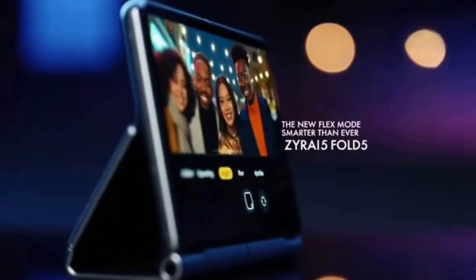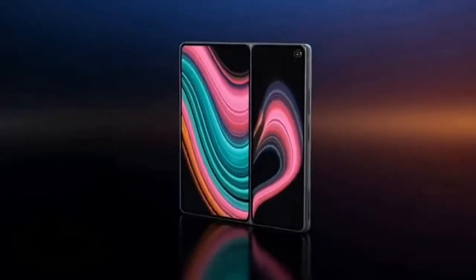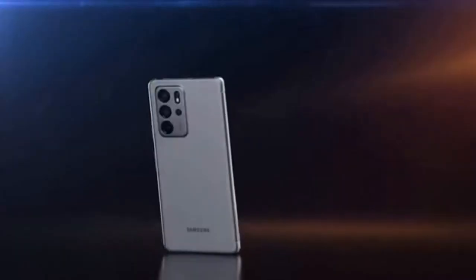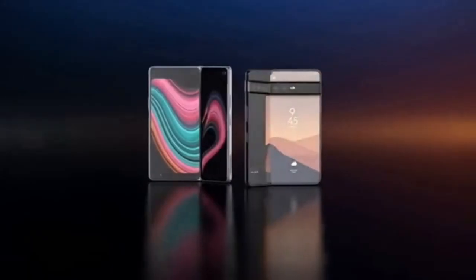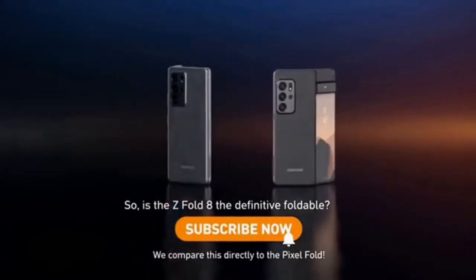A built-in tripod, a smarter camera — all in one fold. Meet the Galaxy Z Fold 8: sleeker, tougher, and finally completely ready for anything. With IP68 water resistance and a built-in S-pen that lives in the hinge, it's not just a foldable — it's the foldable. Is the Z Fold 8 the definitive foldable? Absolutely.